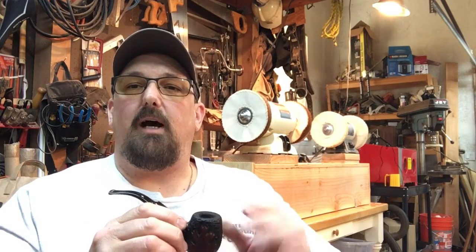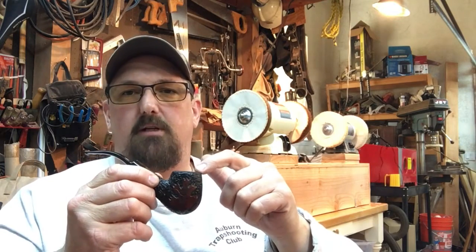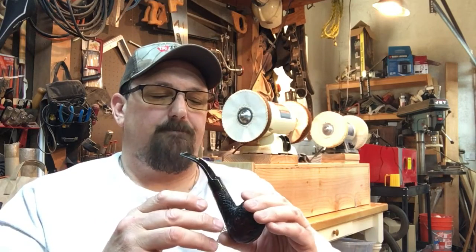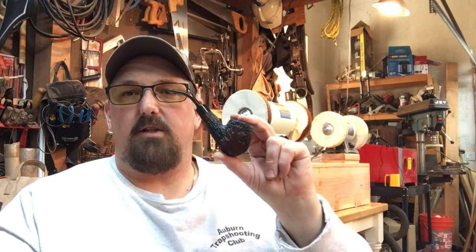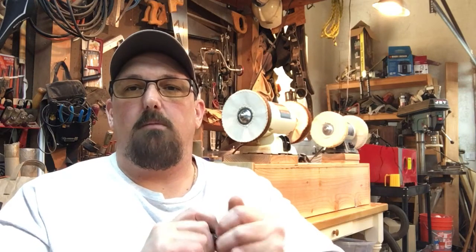If you see a pipe from an artisan maker that you really like but it has the wrong size chamber, contact that maker and ask if they take commissions — can they make it with a little different dimensions to your spec? As a pipe maker, that's one thing I really want to know: what do you like to smoke? Virginia blends, Balkan blends, English blends, aromatics — because that helps me decide what size chamber to put in the pipe. From there you can move on to shape and finish — smooth, rusticated, blasted, colors. But the number one thing on a good pipe is engineering. If it's engineered correctly, it's going to smoke good. Pipes are tools; they're meant for smoking, and I take pride in making mine smoke well.